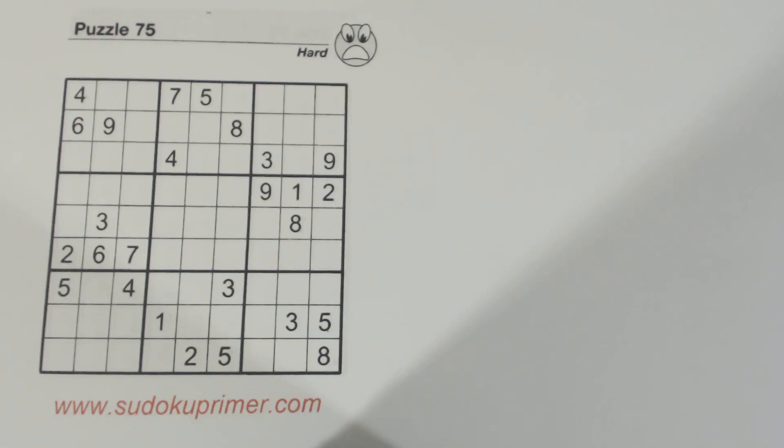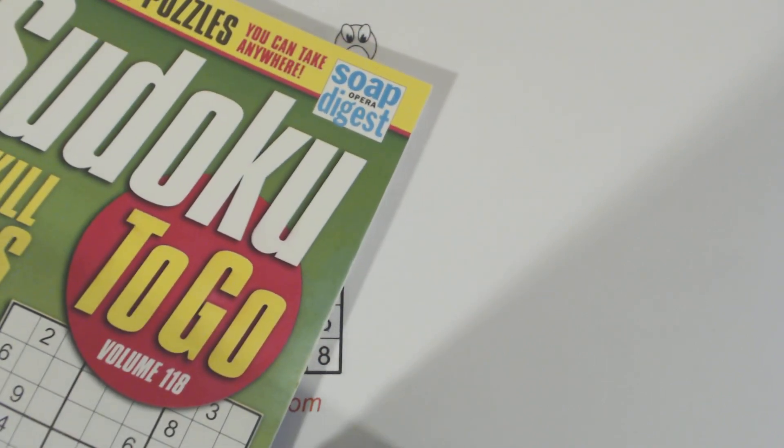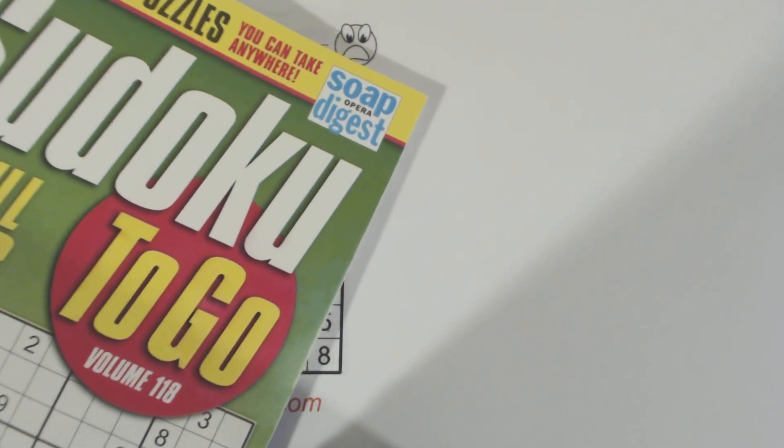This is puzzle number 75, a hard puzzle from Sudoku to Go, volume 118 by Soap Opera Digest.